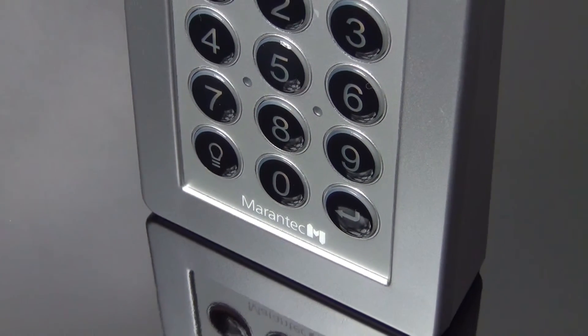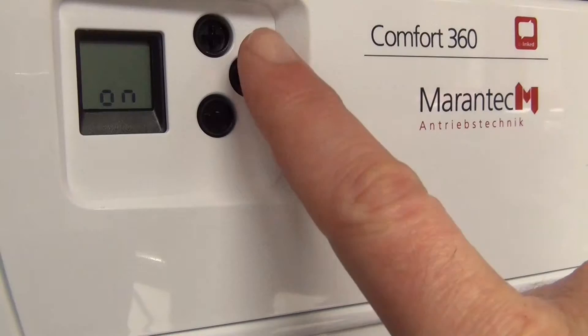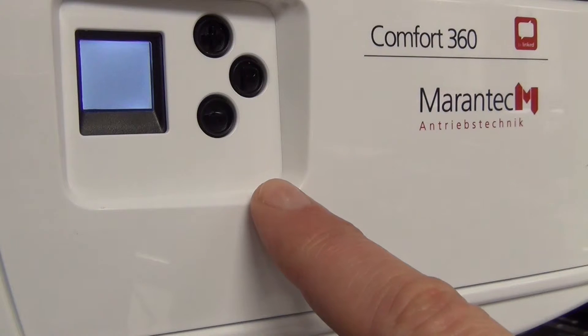First, open the quick programming mode in the opener control unit. Press and hold the programming button for 4 seconds, then press the programming button twice to open the radio menu.